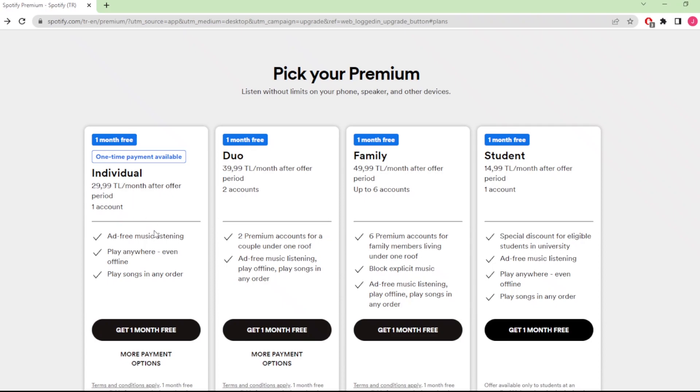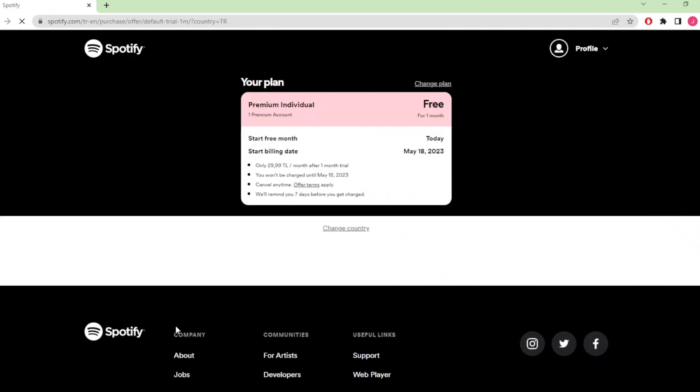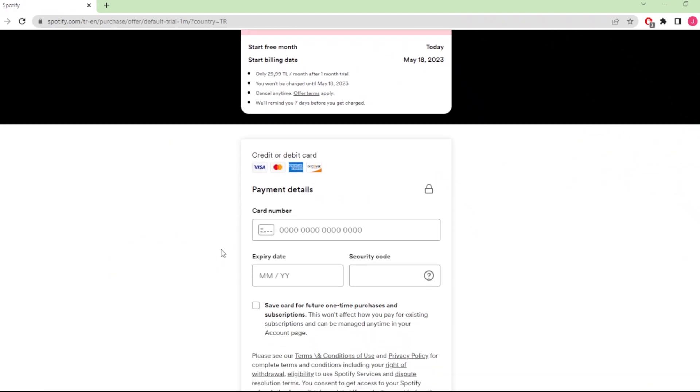If you are using Spotify by yourself you can select Individual. If you want to share your account with a friend you can select Duo, or you can select Family. So you can select whichever premium offer fits for you, and then simply click on Get One Month Free.